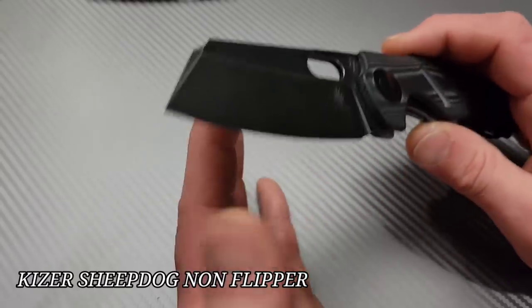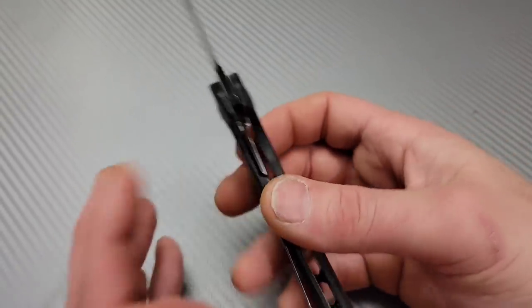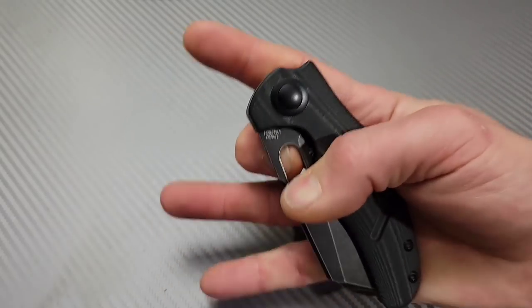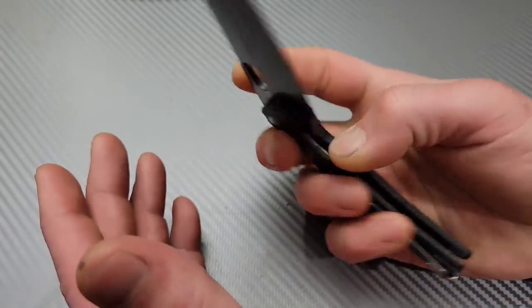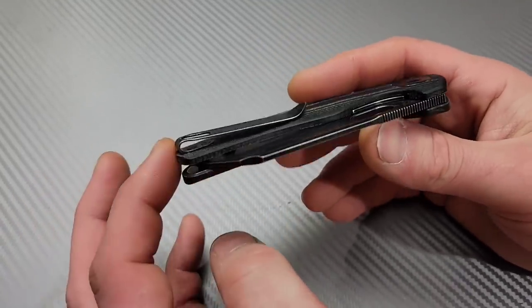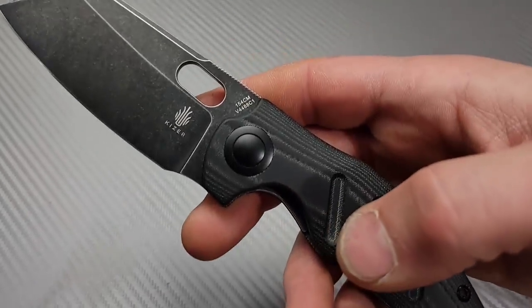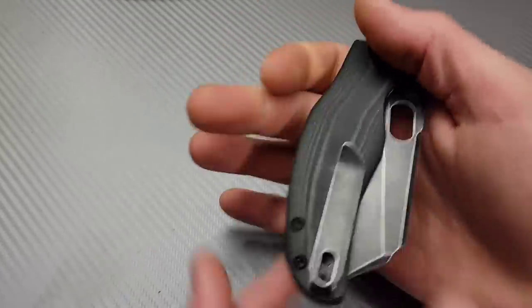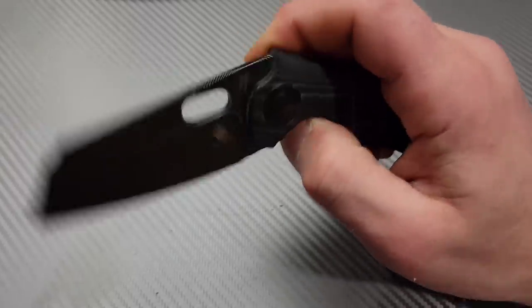Next, the Kaiser Sheepdog non-flipper. Nice tall flat grind — this thing has amazing geometry. Micarta scales with steel liner, very easy to achieve false-shut action. The detent for the reverse flick is very well tuned and the cutting geometry is excellent — this thing is a cardboard destroyer. The non-flipper version has a deep carry clip with flat screws, very nice. It's in 154CM, a great blade steel for the price, and the micarta is excellent.